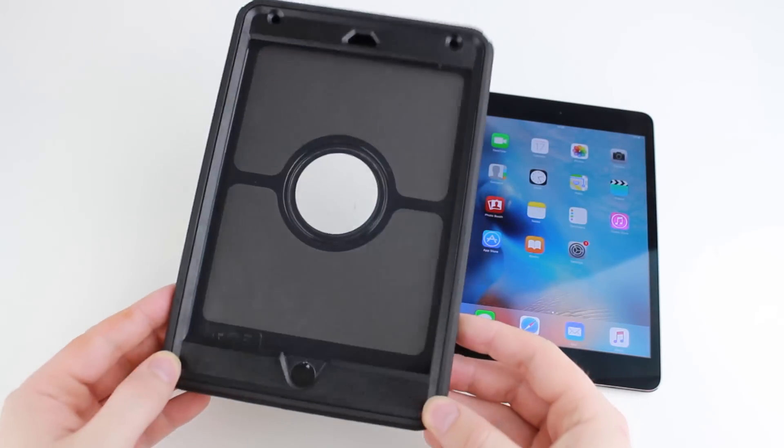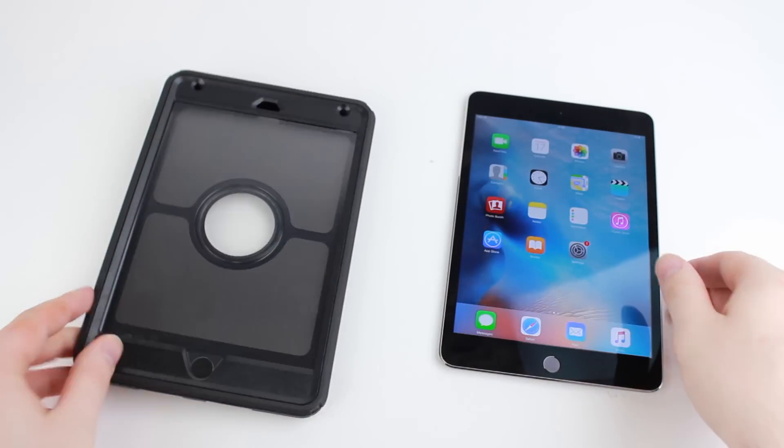Hello and welcome to this video showing you how to fit an OtterBox Defender onto an iPad Mini 4.